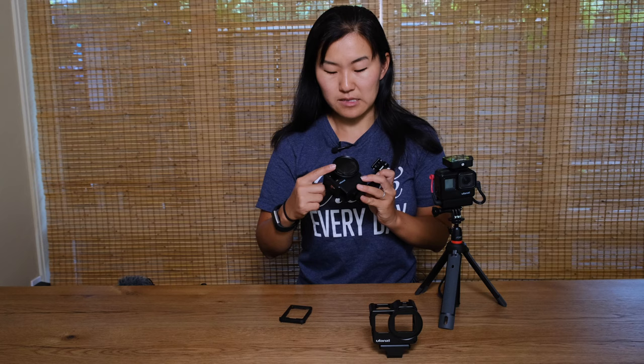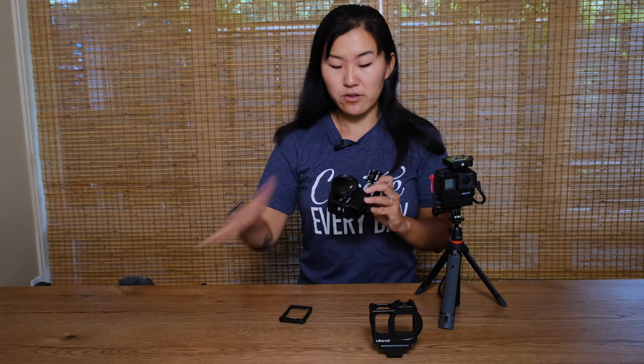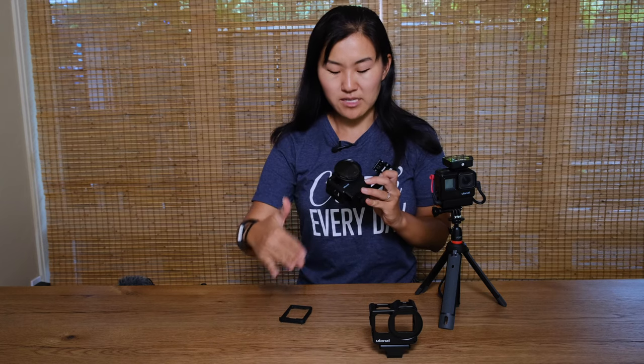Filters like the ND grad are super important because the top section is a little bit darker than the bottom, which is really essential for landscape photos or videos where your sky might be a little bit brighter and blown out compared to your foreground. You can also use regular ND filters that help you control your exposure and shutter speed, or a polarizer. The ND grad filter is one I really find to be the most helpful especially when shooting outside in a natural setting.